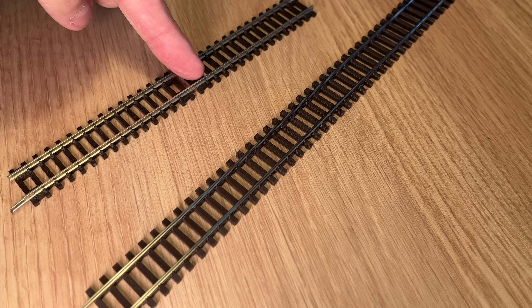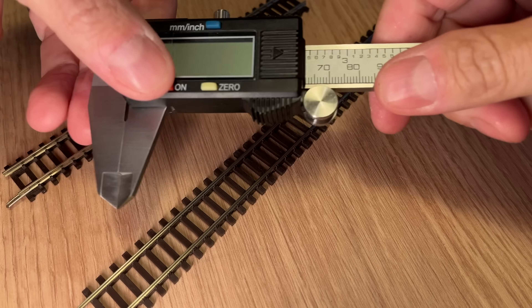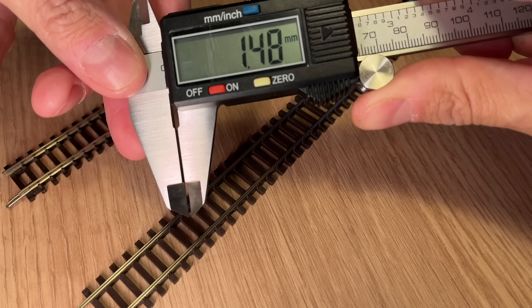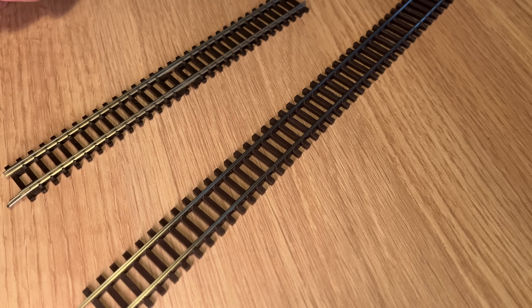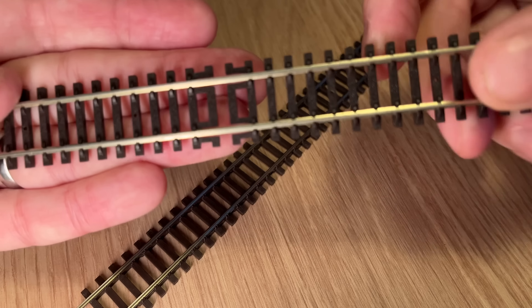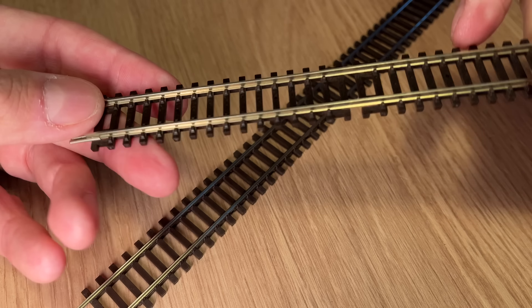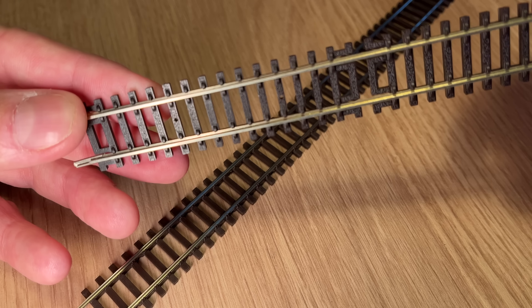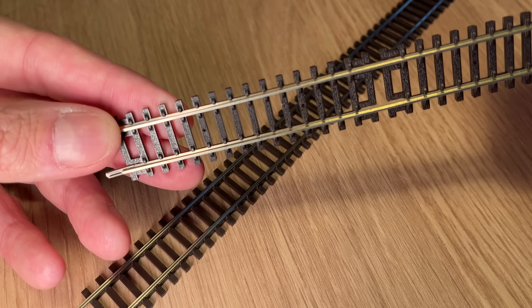But what about the detail? Let's take a closer look. Hornby track here, Pico track here. I bought a set of digital calipers, which go down to 0.01 of a millimetre — if you're going to do this, might as well do it properly. I bought this to measure the sleepers and sleeper spacing. The Hornby track looks quite fine, with a bit of a pattern on the wooden sleepers. The fasteners look quite chunky to me.